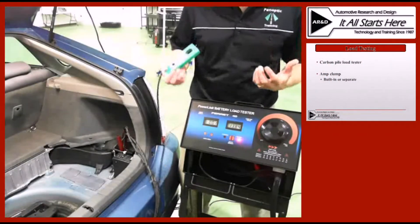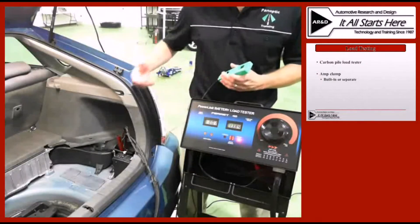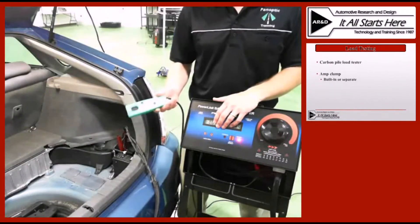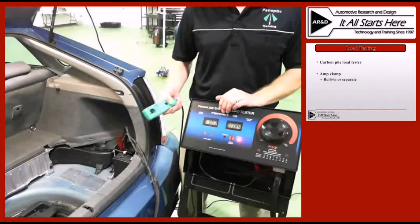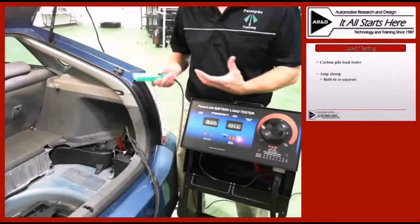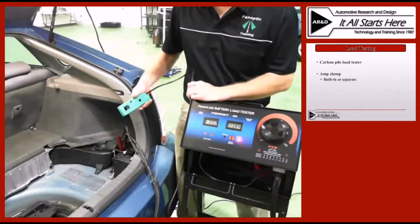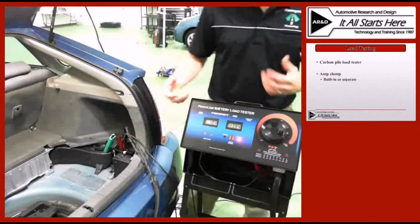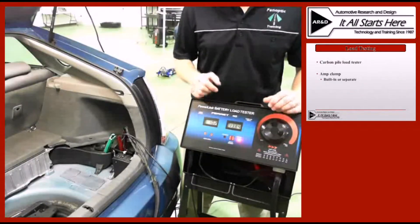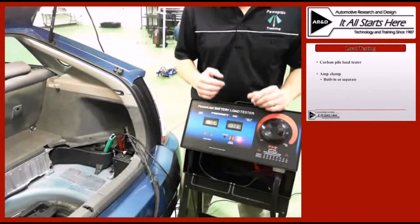Load testing this system is just like load testing a traditional alternator for the most part, with a few minor variances. We're still going to have this hooked up to the 12-volt battery with both positive and negative leads from our load tester. We're also going to take this amp clamp and connect it around the wire that feeds out of that DC to DC converter — ideally right where it comes out of the DC to DC converter, but in many cases that's not an accessible location. In this case it's underneath the inverter assembly in the engine compartment, so we're going to go right around the cable where it comes into the battery from that DC to DC converter. The difference with this is we do not have to have the engine running, nor do we have to worry about changing RPM levels because this is not a belt-driven generator.